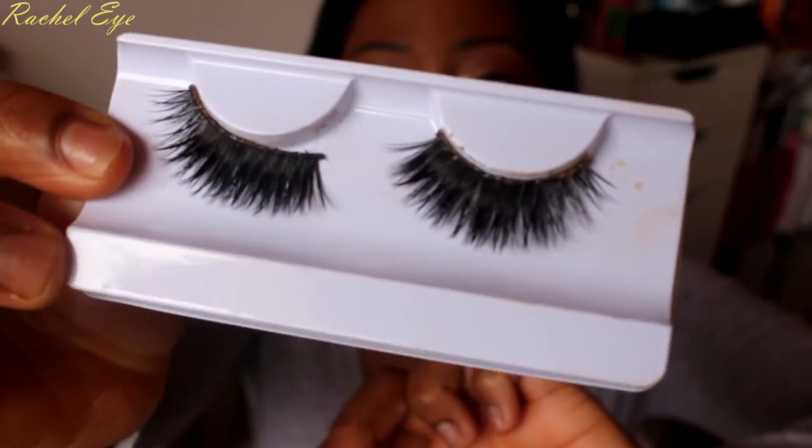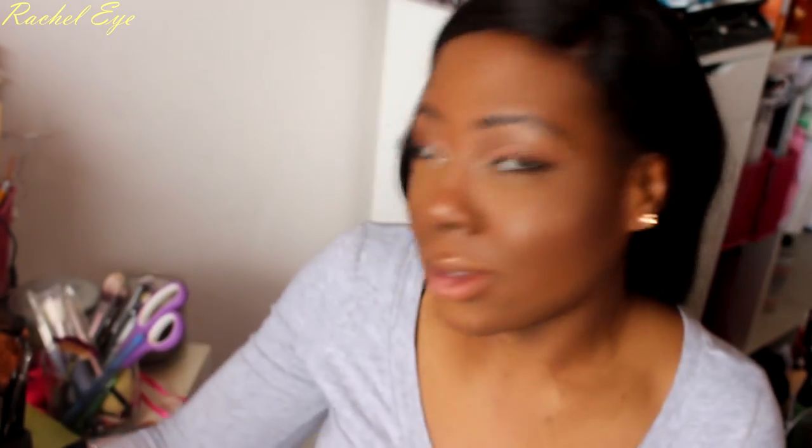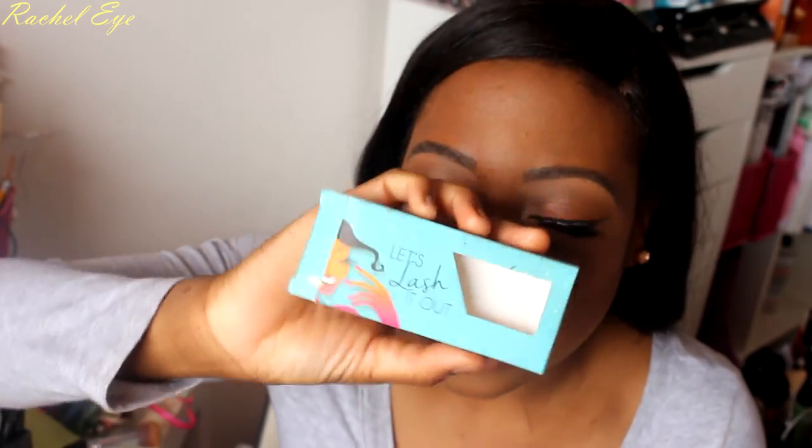I'm just gonna add some mascara and some lashes. If you want drama, just get these lashes — this is Lulu Lashes. Let's lash it out. It just transformed the eye look.